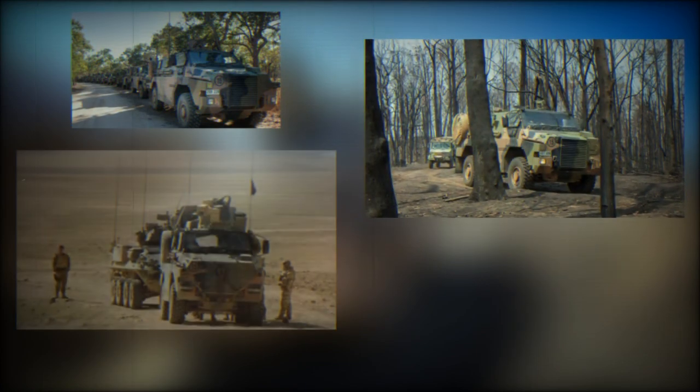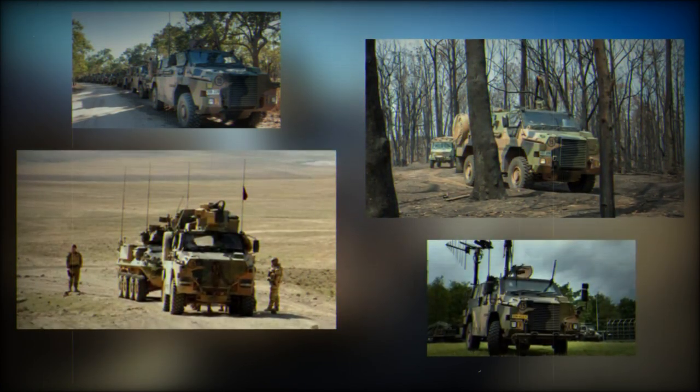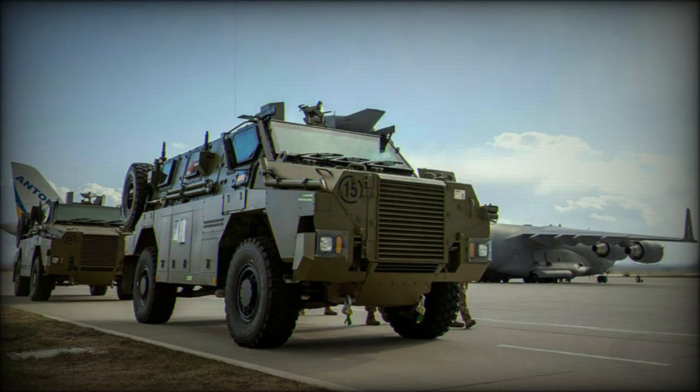As such, variants of the Bushmaster line include a dedicated command vehicle (CV), air defense vehicle (ADV), and an armored ambulance, among others. This showcases the flexibility of the Bushmaster vehicle, which is also in service in civilian-minded forms.